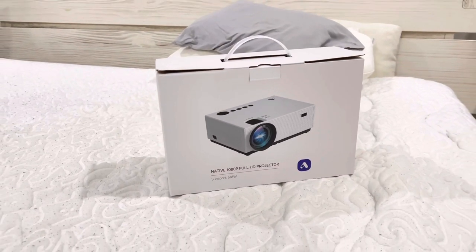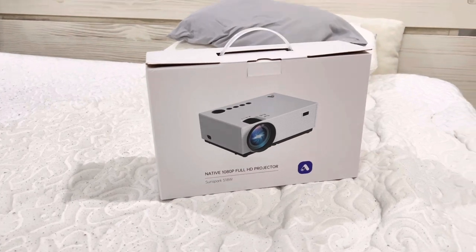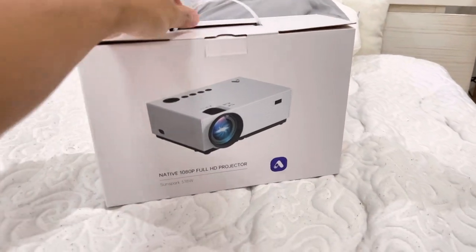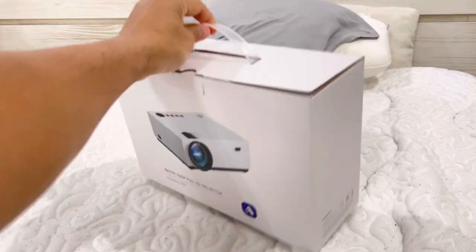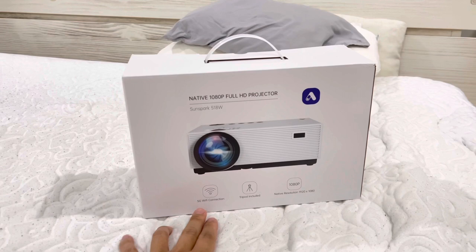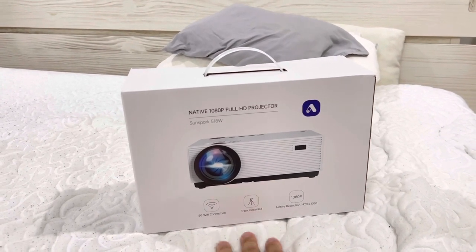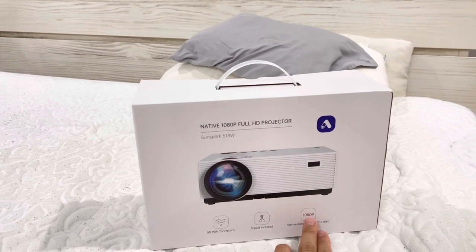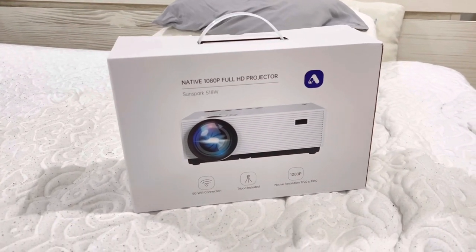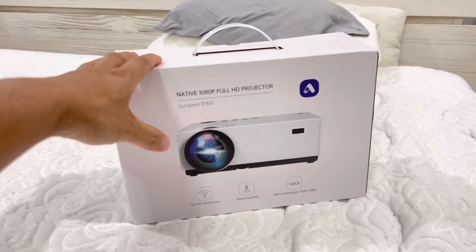This is a mini portable projector that supports up to 4K video resolution. It is very small and very portable, as you can see — it fits in this little box right here. It supports 5G as well as 2.4G Wi-Fi connection, comes with a tripod stand, and has 1080p native resolution — up to 1080 by 1920. Inside it also comes with a remote control.